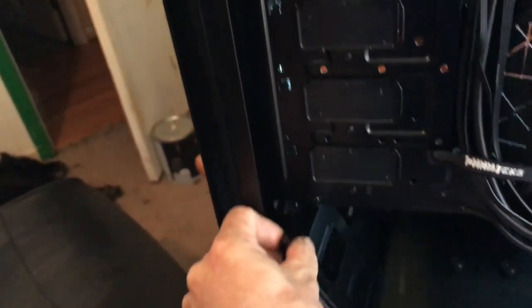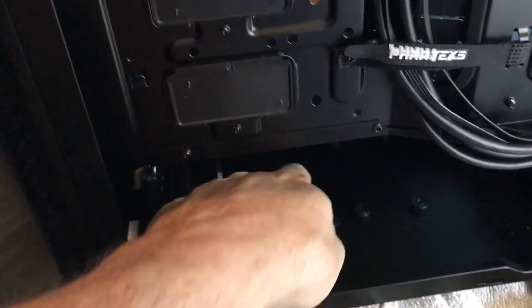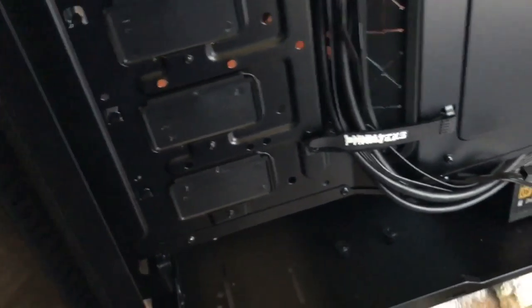The trays went around the back right here — this one went in like this all the way. It turned and had four screws: one, two, three, four, top and bottom. I took that out, and obviously took these out too.